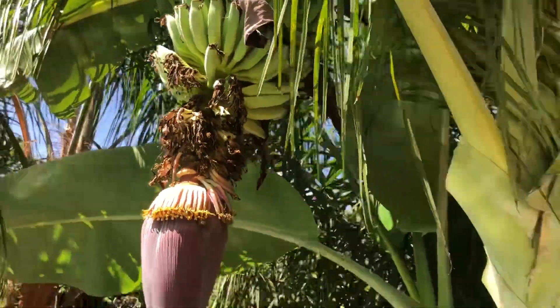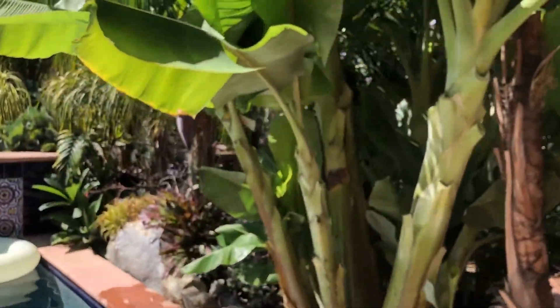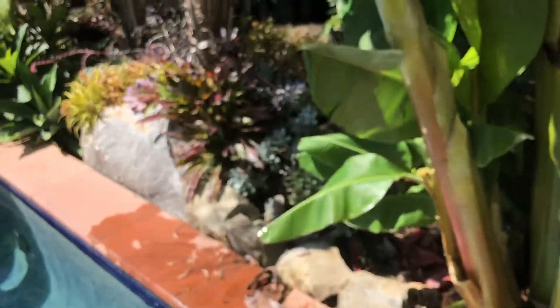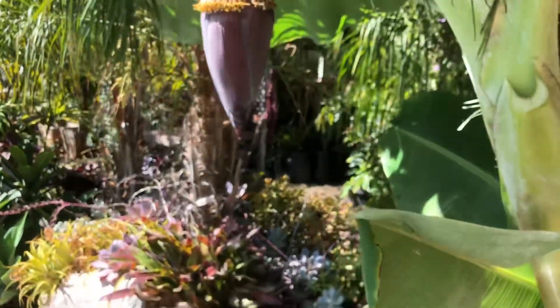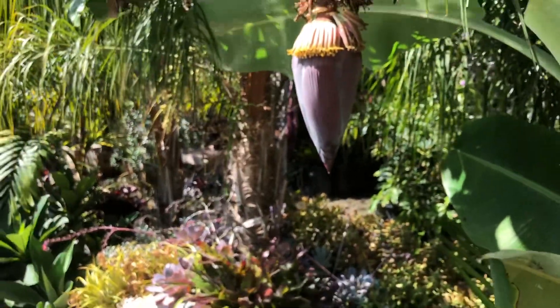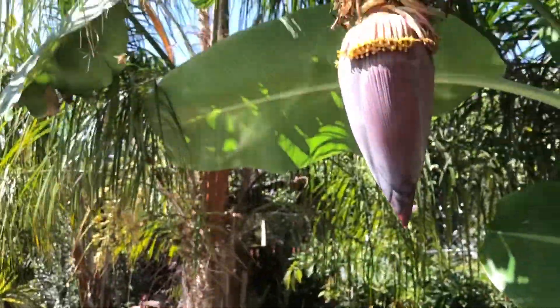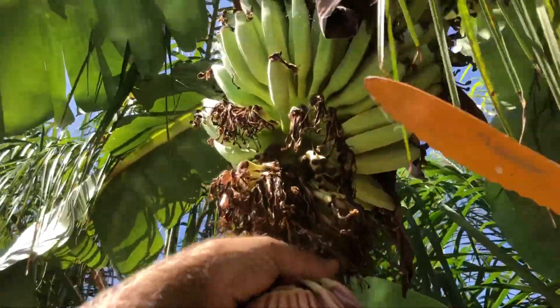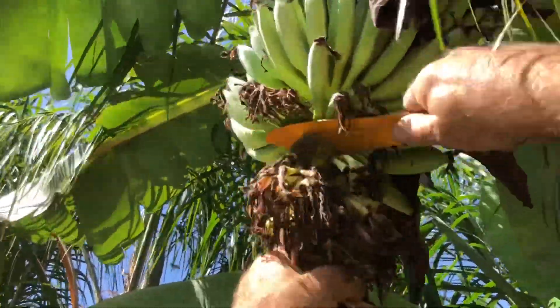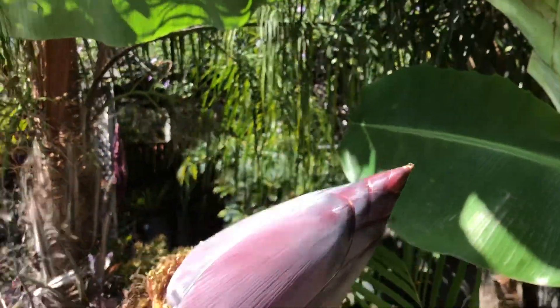The other thing we're going to do is cut this flower off — this is what you want to do. All that energy needs to be funneled into those bananas and not the flower. It's a two-hand job. There we go — I did it. Still have a phone, didn't end up in the pool.